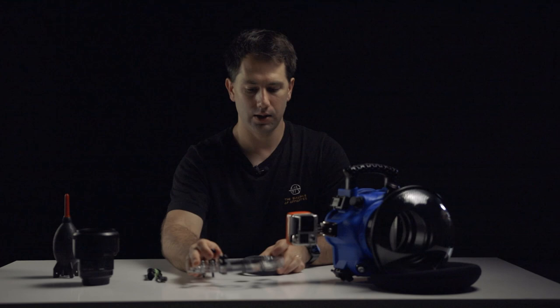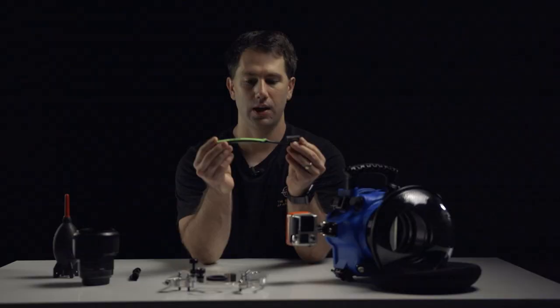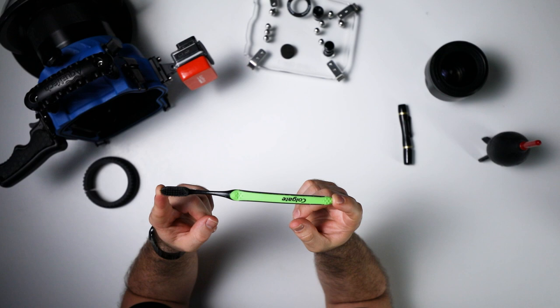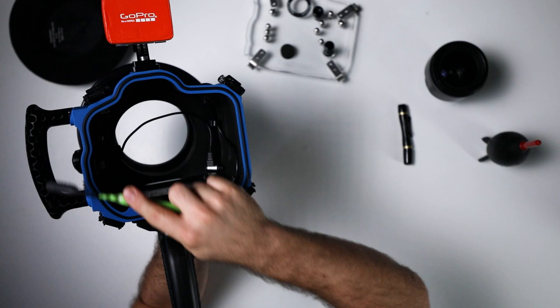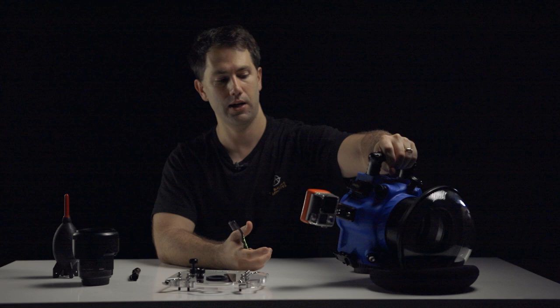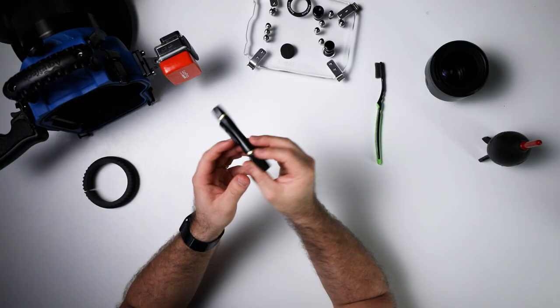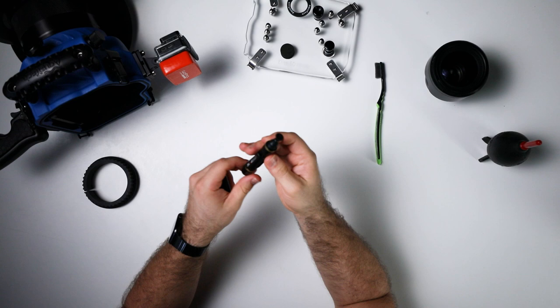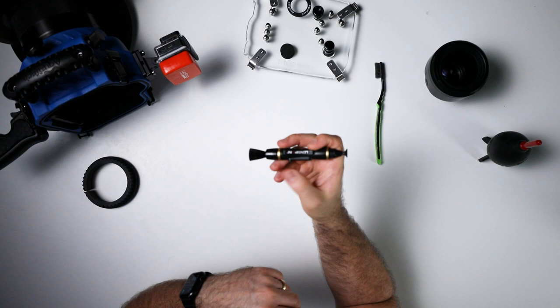A couple of other tools I use — first, this specialty tool: a toothbrush. I keep this in the tool bag to help get any debris away from the o-ring or the threads at the front. You simply swipe away any debris — if you've got pets, maybe some pet hair — to make sure you get a good seal. The other piece is this lens pen, which has a polishing section and a brush. The brush is a little softer so you can use it on the inside of the port or anywhere else on the housing.